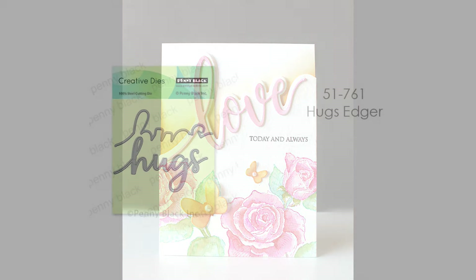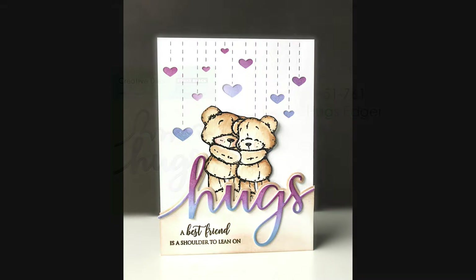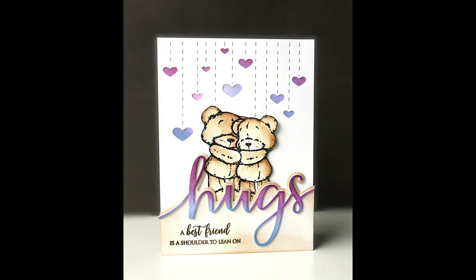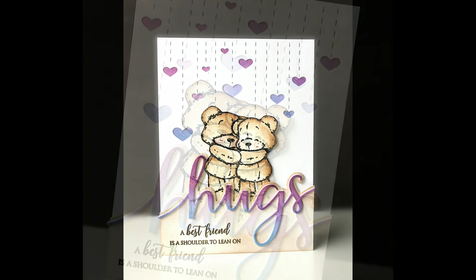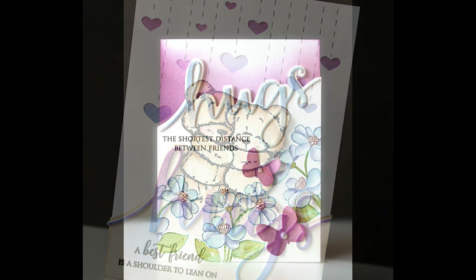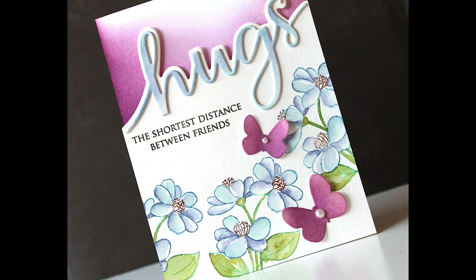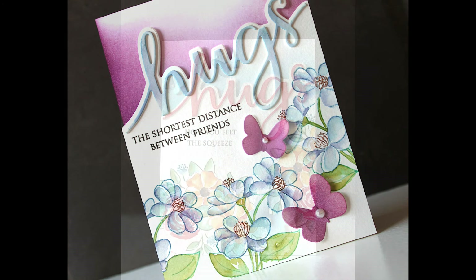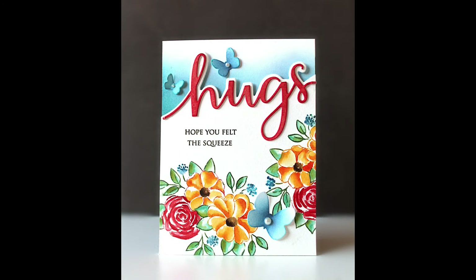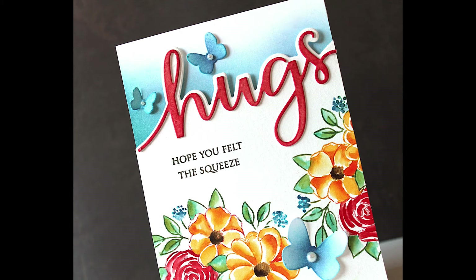So speaking of that Love Edger, here is the Hugs Edger. This works the same way — it cuts the word 'hugs,' and then you can also cut a border along the top of that word. It's perfect for combining with the new Critter stamps. 'A best friend is a shoulder to lean on.' But you can also do it with more elegant stamping. Here you can see I've followed that floral design and moved the word up higher onto the card — a lot of versatility with this. Stay tuned at the end of this video; I will show you a couple of cards where I've used just the word hugs as well.